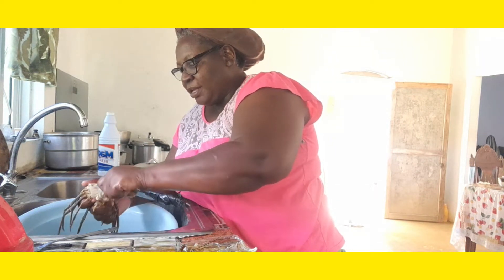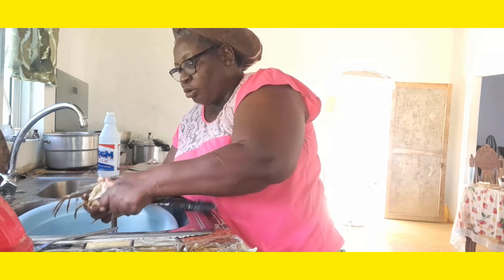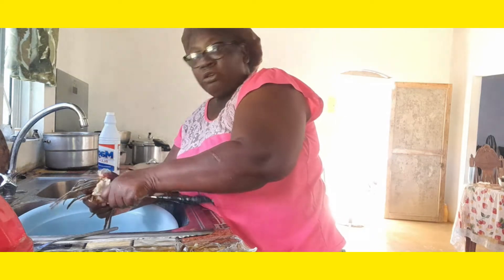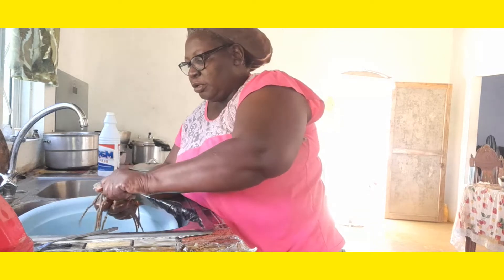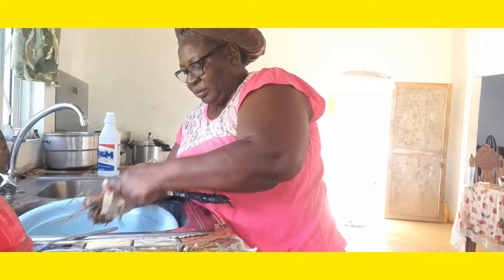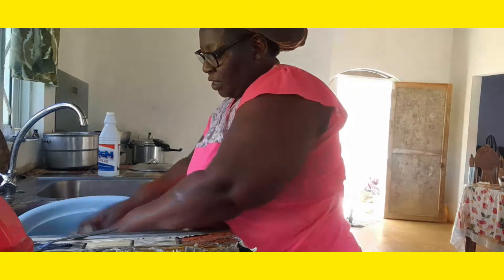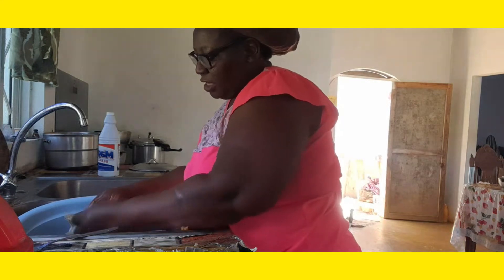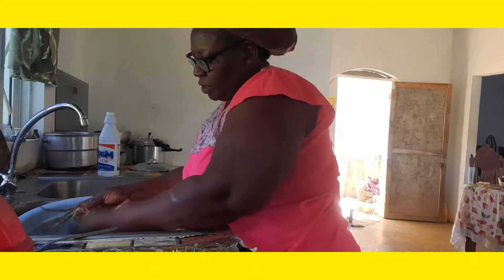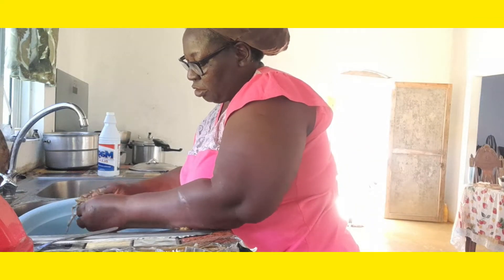After I clean up my lobster, I make sure to clean up my area because it is raw, so I've got my bleach over here ready to clean. This part of the lobster — you'll notice I'm still cleaning up and washing. I have a lot of meat so I'm not going to throw it away, I'm just cleaning it up.